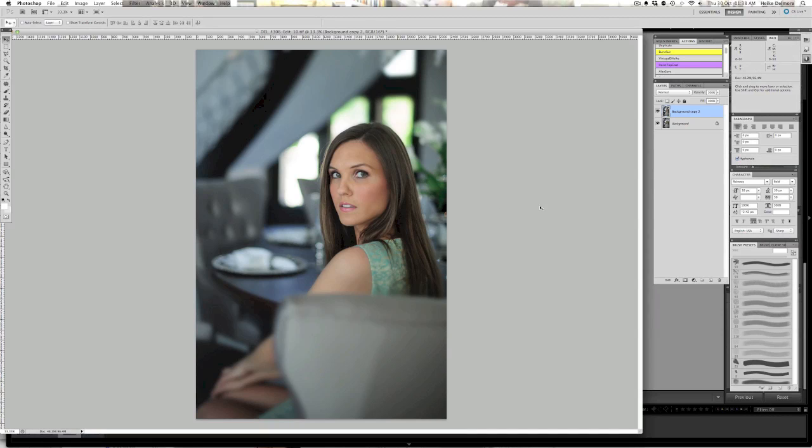Now we move on to step two: touching up the image. I'll take my dodge tool, make it a bit smaller with hardness zero and exposure six percent, keeping it on midtones. I'm going to lighten the white portion of the eye right next to the iris. Be careful not to do this anywhere else on the eyeball — it'll make it look very fake. Then just underneath to get a little more of the green of her eyes to pop.